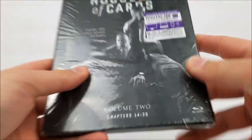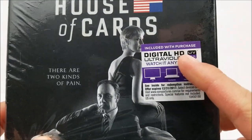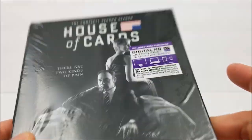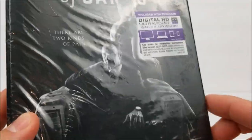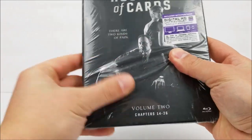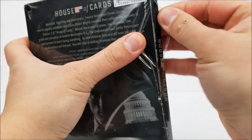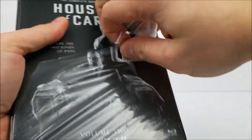Pretty decent looking digipack. On the front right here, it does say you have a digital download code in here, so you guys can take this TV series on the go with you anywhere. This is a Blu-ray set — Volume 2, chapters 14 through 26. Let's get into it real quick.